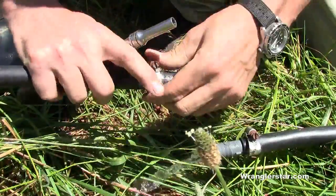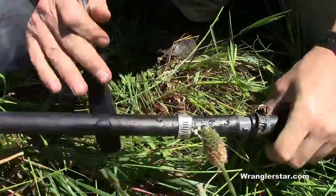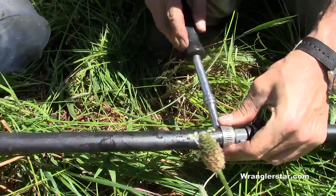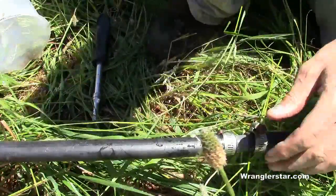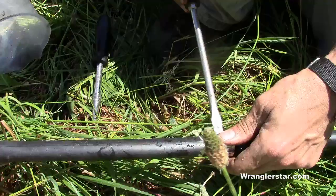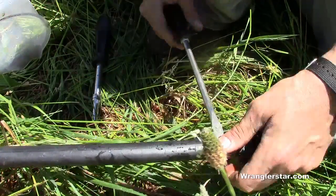I'll make one of the last connections here and now we'll start filling the water tower. There's just no feeling like free water. Sometimes I'll wake up and think, 'Oh, I forgot to turn off the drippers on the orchard,' and then I say to myself, 'Oh, that's all right — it's not costing me anything.'